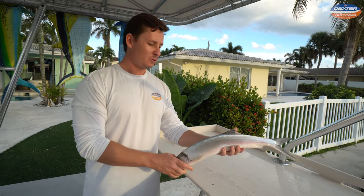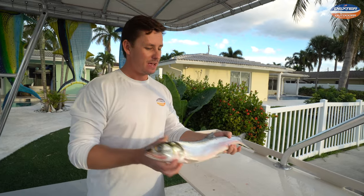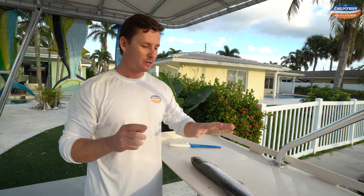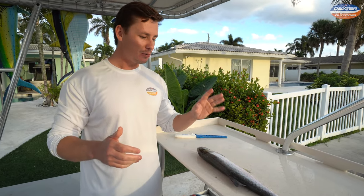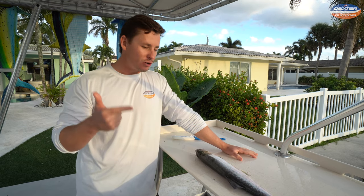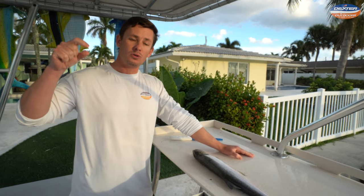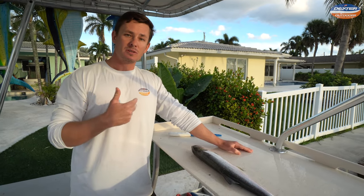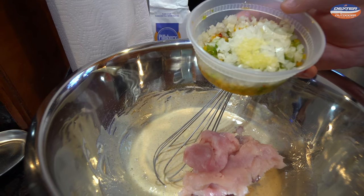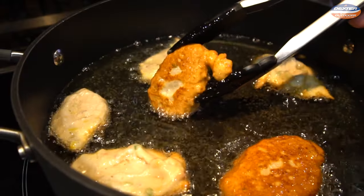What's going on guys? Victor here from Dexter Outdoors. Today's video is all about the ladyfish. I'm going to show you how to fillet this thing, and not just fillet it but the proper way to process it — because you've probably been told your whole lives ladyfish are trash, they're junk, they're too bony, there's no way to eat them. But that is not true. Ladyfish are great for a fish paste, ground fish, or fishball type recipe.